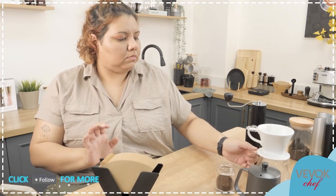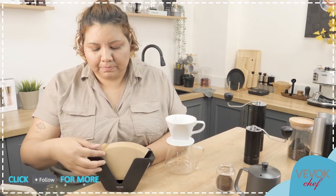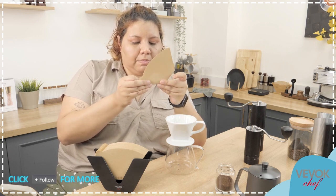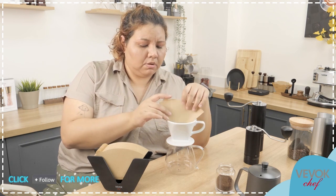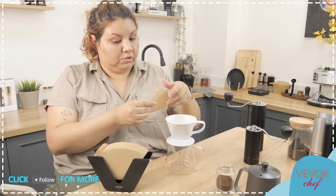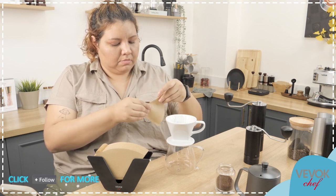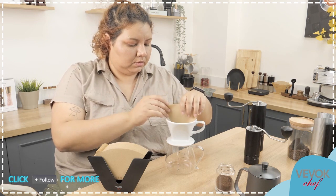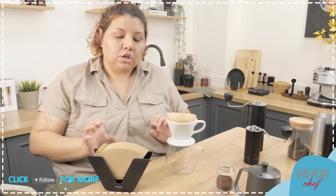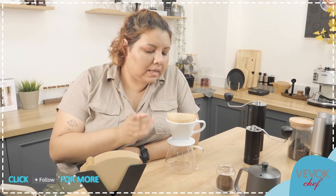For pour over, we always need to fold the filter. I like them tight but sometimes that means less space for air to escape. We're using unbleached paper, which means there's no extra processing to make it smell like bleach. We still want to rinse the paper before use.